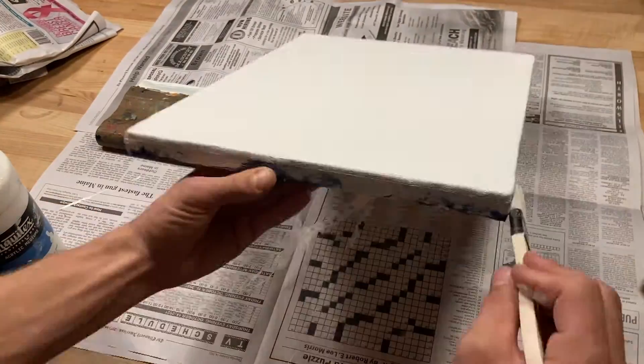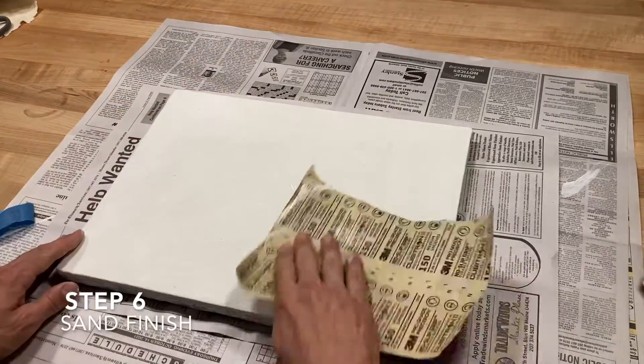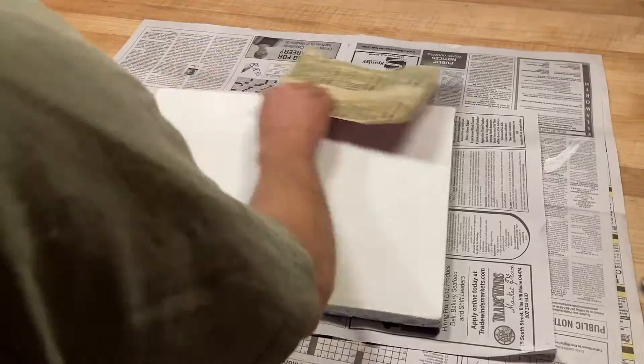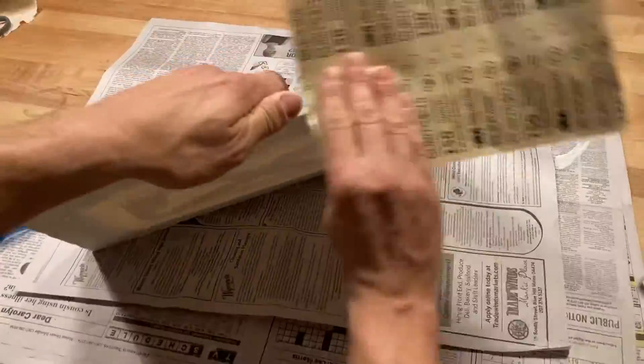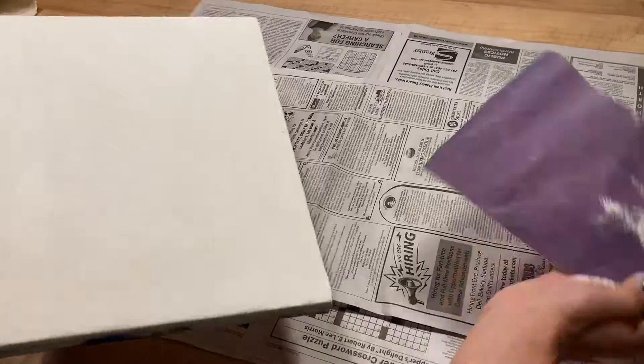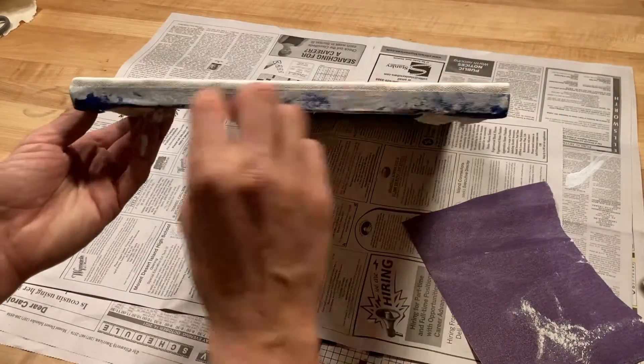After you have gessoed all of your sides of the canvas, you can wait for it to dry, then begin the sanding process. You can put a layer of gesso, have it dry, and sand in between each layer to make a smooth finished surface. For this painting, I'm only going to use about two or three layers of gesso.